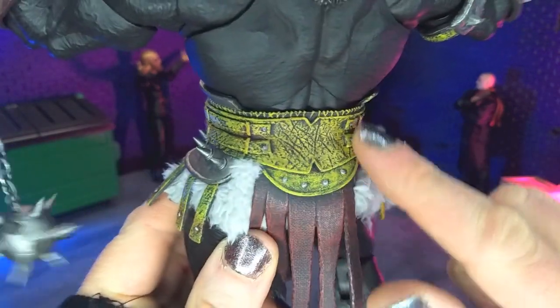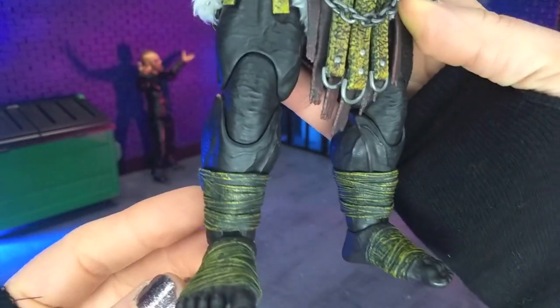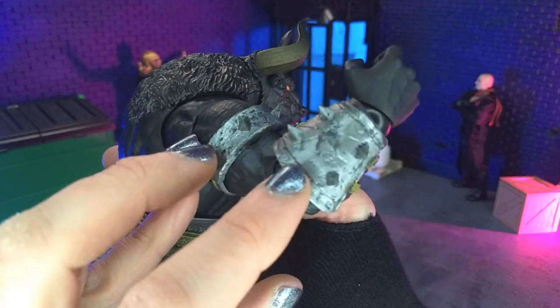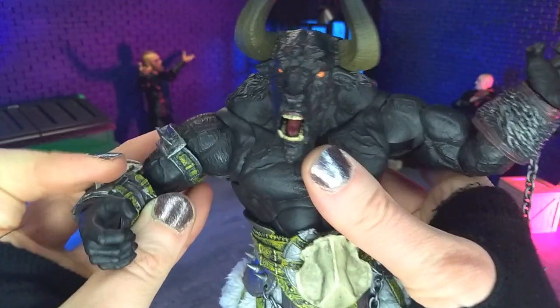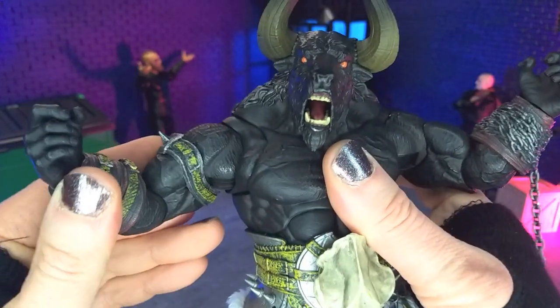Clean paint all around, especially with all the little rivets here. So again, very much the same, just kind of a color swap up to this point. Even this gauntlet is the same as we saw with Kitatu, except for the yellow bands. And then we do get a bicep band, which is new, with the same spikes and same color scheme.